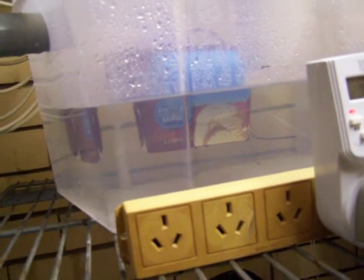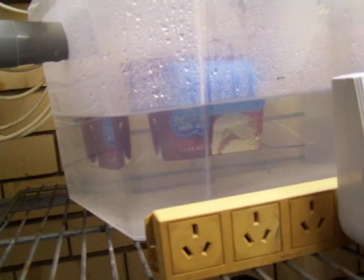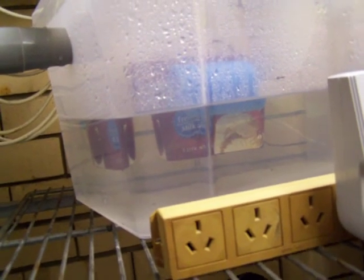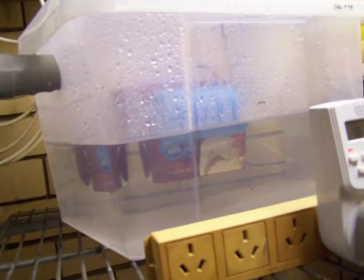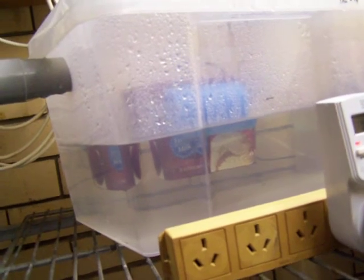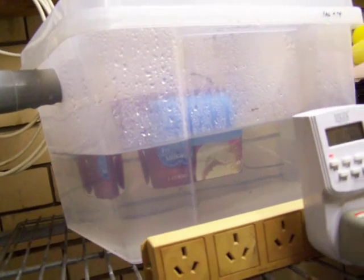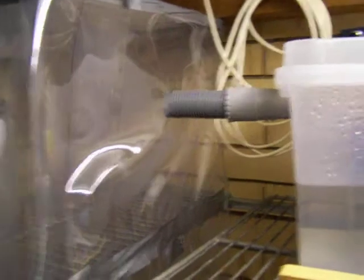The fogger is strapped to the bottom of the ice cream container, which allows it to remain at six centimeters depth in the water. As the water level drops, the fogger stays at that depth. Through experimentation I've figured out that six centimeters is the optimum depth for this particular fogger to produce the most fog.